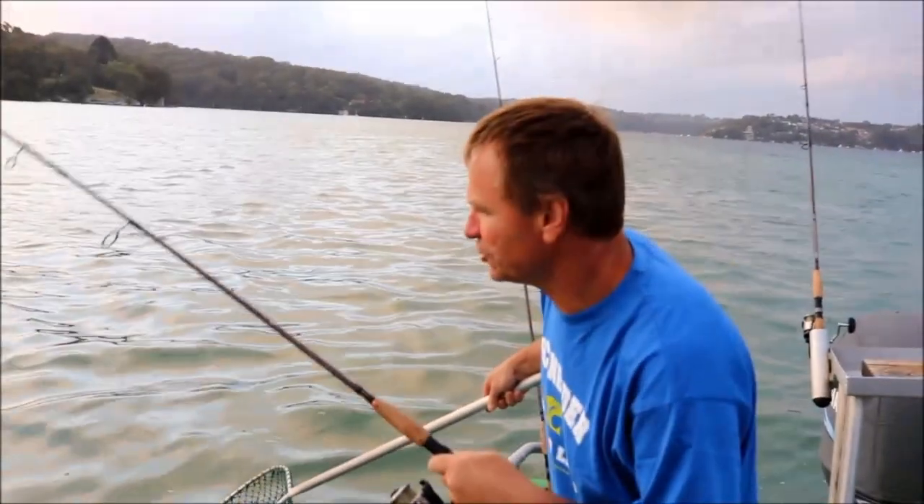Just take your time — I've got a good trevally on. Just taking the nipper on the shallows, up on the flats.